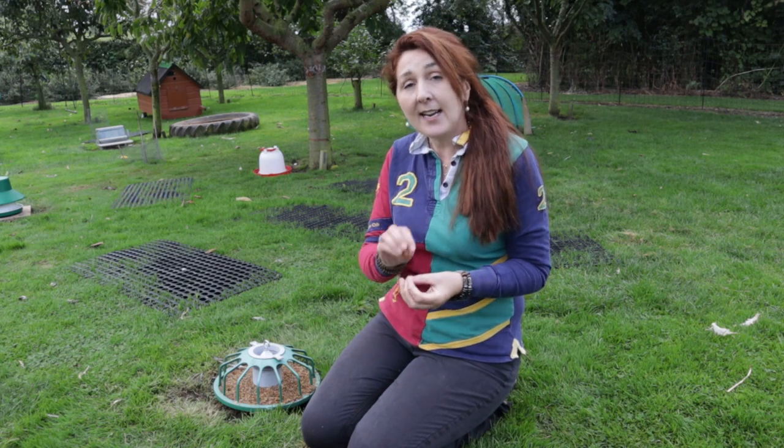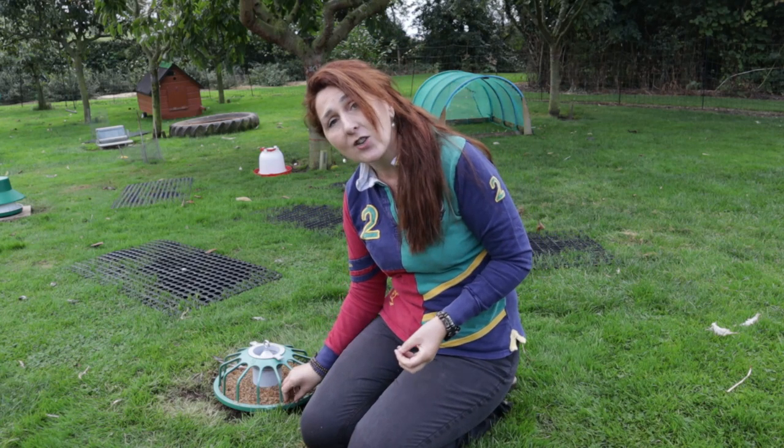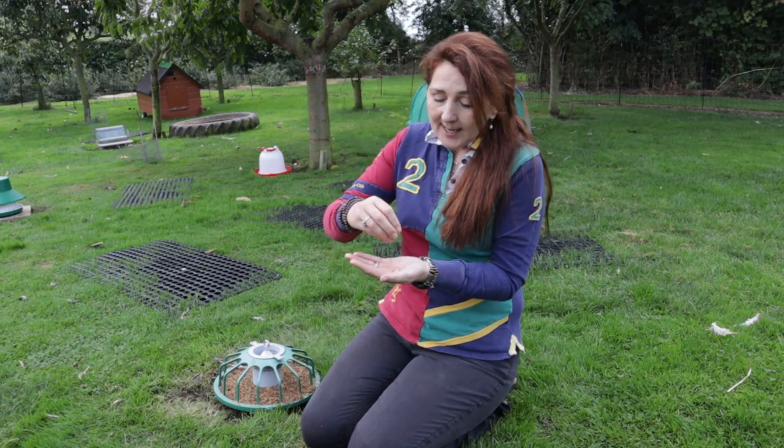When your chickens eat, one of two things could happen to the food. If it's easily digested it could go straight into the stomach. If it's a little bit more difficult to digest — such as wheat, mixed corn, or pellets — it will go into their crop, which is designed to process and break down that food by a grinding action. So your chickens need to be able to access chick grit.